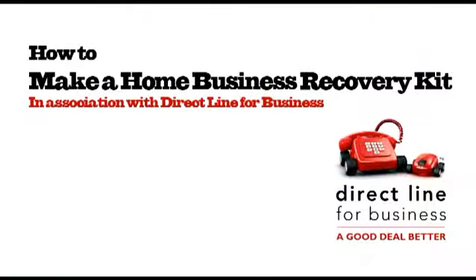Hello, I'm Emma Jones, founder of Enterprise Nation. Welcome to the latest in a series of videos for people who work from home. In this episode we're preparing for the worst and making sure you're prepared too. Who knows when disaster will strike? A fire, flood or theft could destroy your business, so it's good to be prepared, and as a home business owner what you need is a business disaster recovery kit — and here's how to make one.